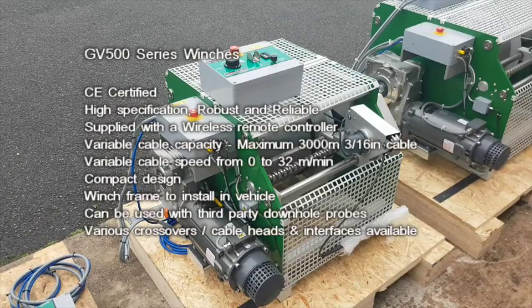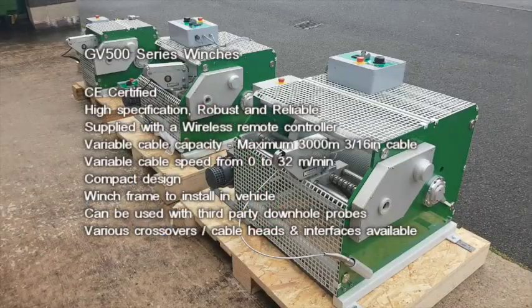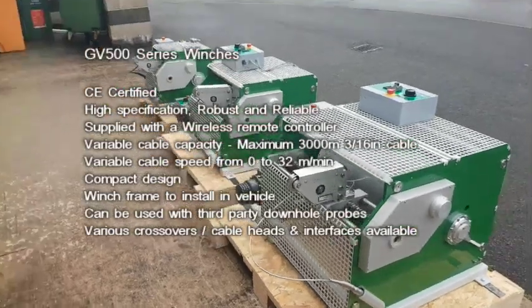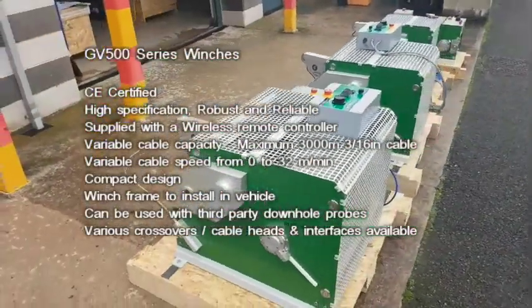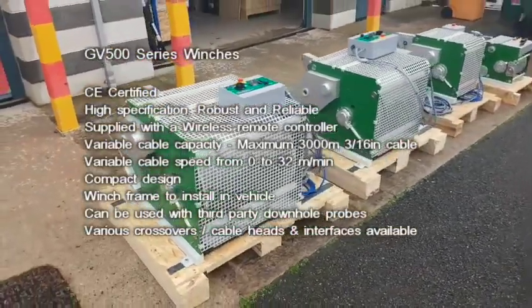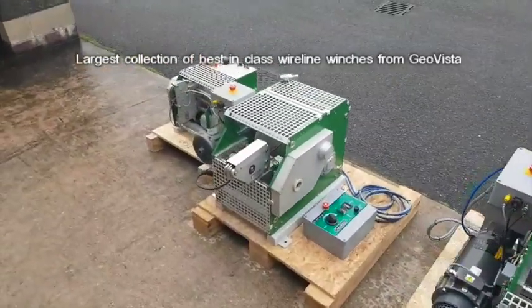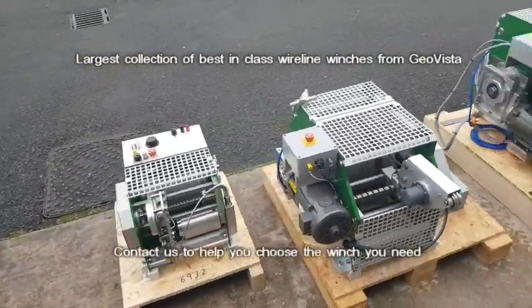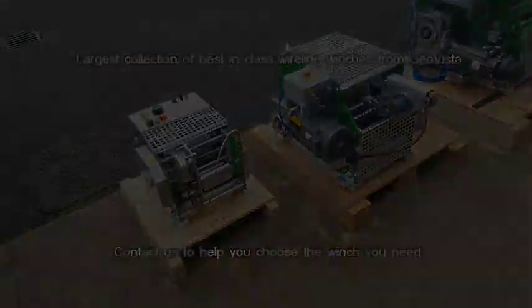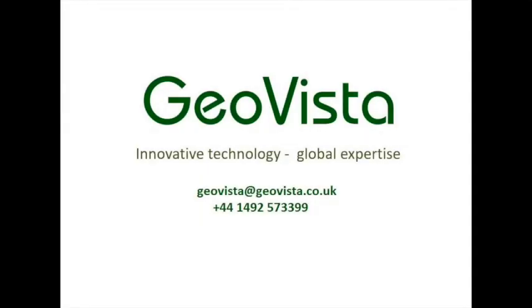The GeoVista winches are a tried and tested reliable winch, offering best in class quality and after sale support. With the option of running third party probes, extra safety features and their robust build, GeoVista winches are a great addition to your borehole logging equipment, providing you and your clients extra peace of mind. Thank you for watching. You can find more details online on our website geovista.co.uk or contact us via email for more information on choosing your GeoVista winch.